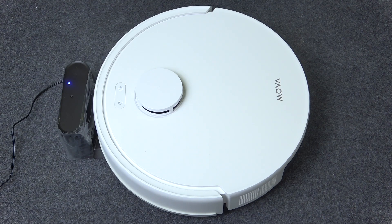Hello, in this video I'm gonna show you how to reset Wi-Fi settings on Dreamy MOBA E20.